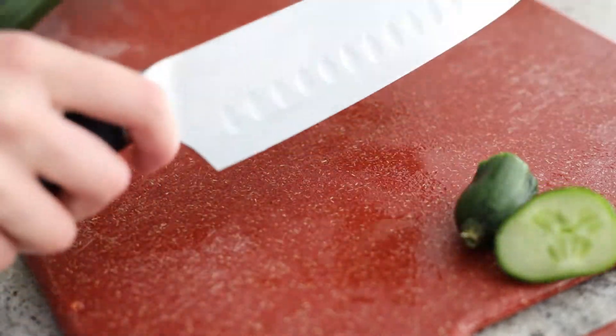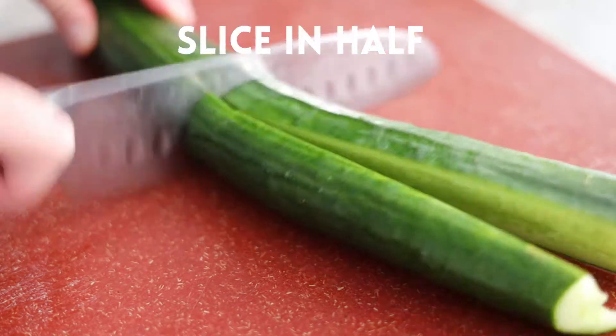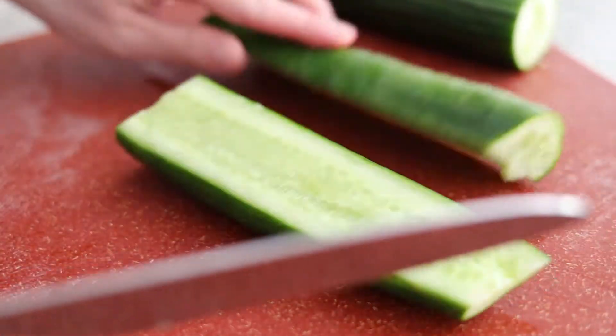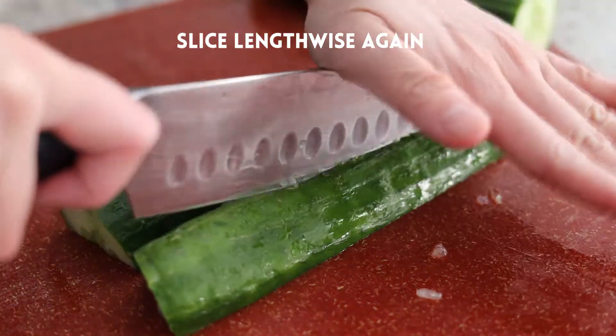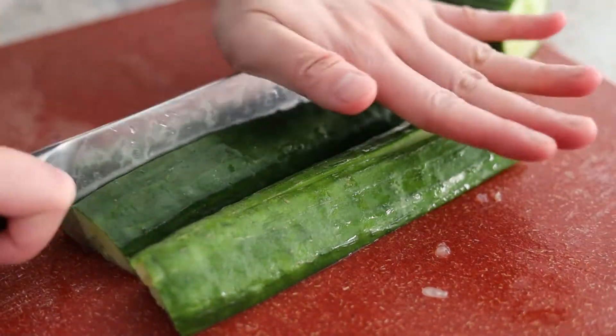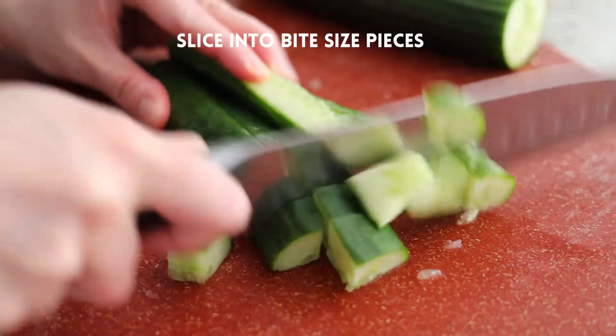18. Just a knife. 21. 22. 23. 25. 26. 27.